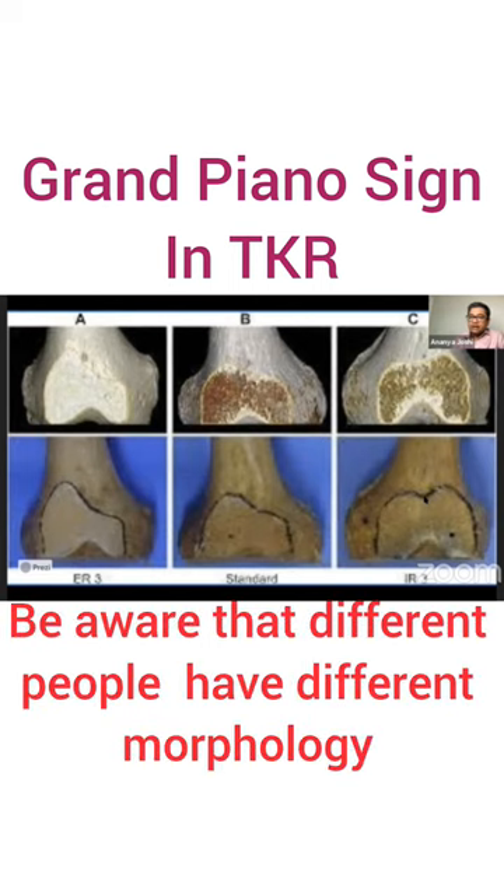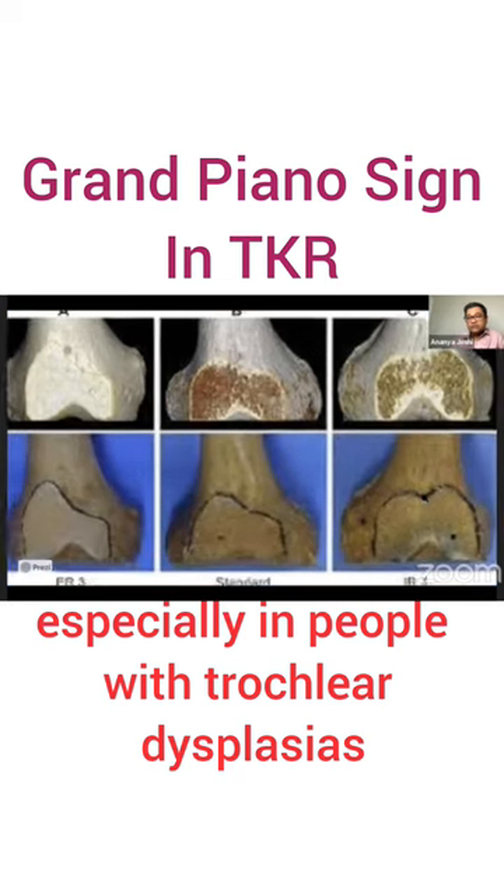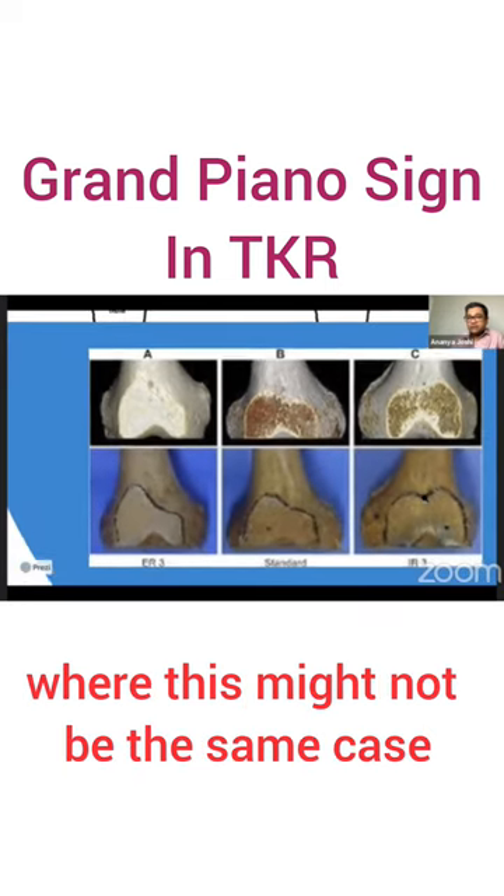Be aware that different people have different morphology, especially in people with trochlear dysplasias, where this might not be the same case.